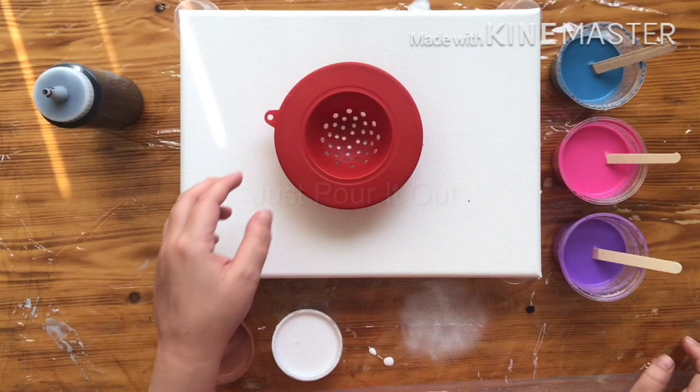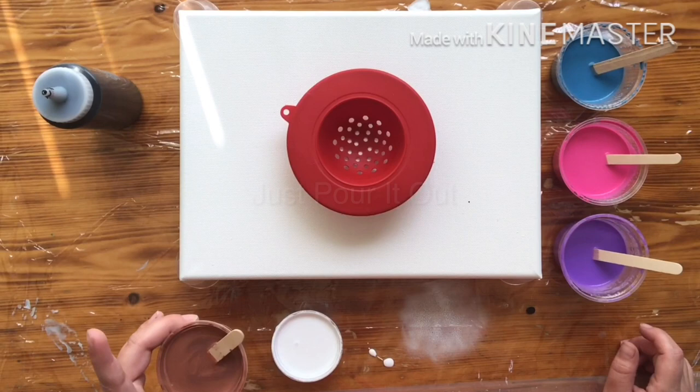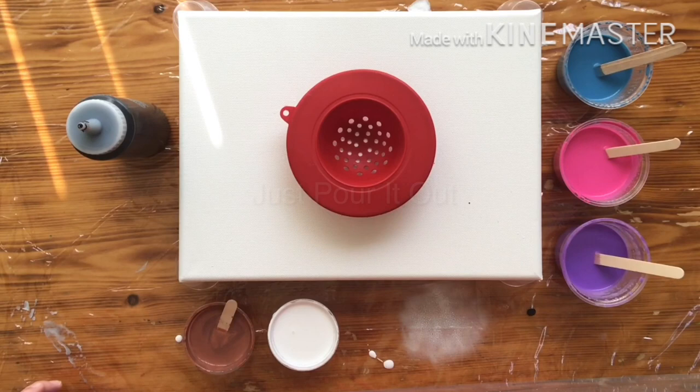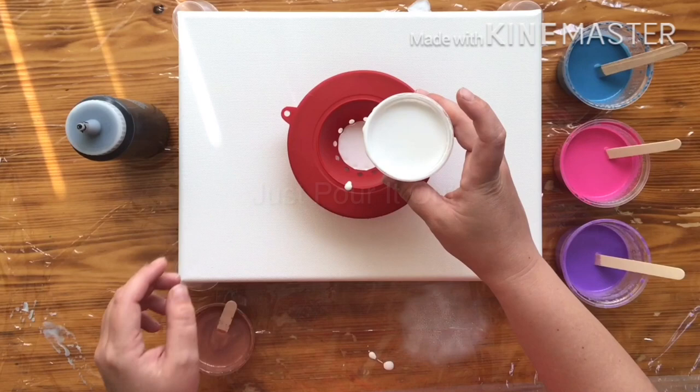Hey everyone, today I am going to be using this little sink strainer. I didn't really have any colors planned out — I just went through my colors and picked some. I have dark copper with some antique copper mica powder mixed in, white, black, metallic purple, light magenta, and a mixed-up blue. I'm not sure what colors are in it though, so here we go. Start with my white first.